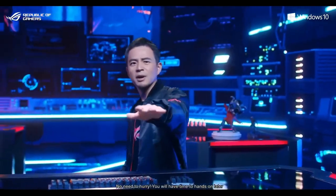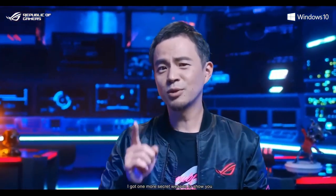And no need to hurry — you'll have time to hands-on later. I've got one more secret weapon to show you.